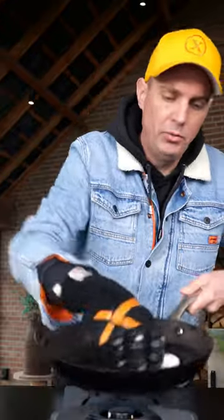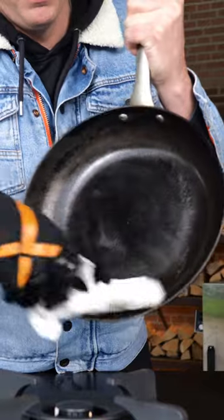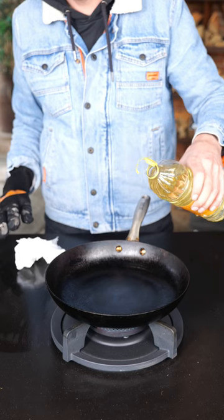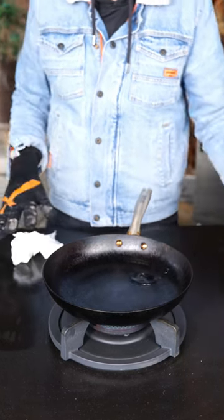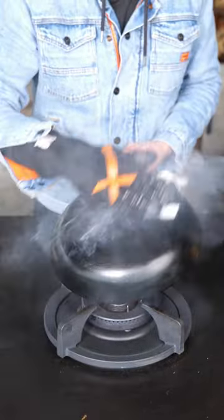Now turn the fire off. I'm going to brush in the pan, and if everything goes right you'll see dry spots appearing at the bottom of your pan. We want all of the pan to be fully seasoned, so you might want to turn the pan and move it a little bit so all the spots get evenly hot.